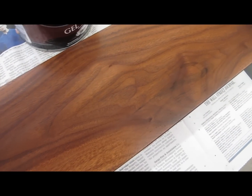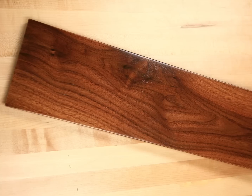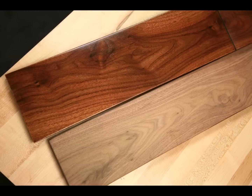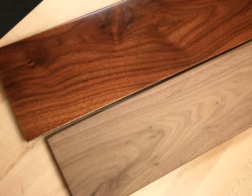Now that I have the color where I want it to be, it's time to apply my finish. Here's my final piece with three coats of lacquer. I have the color exactly the way I like it and it will last a long time.